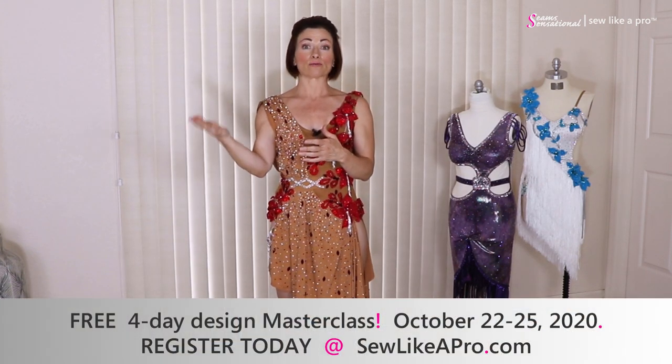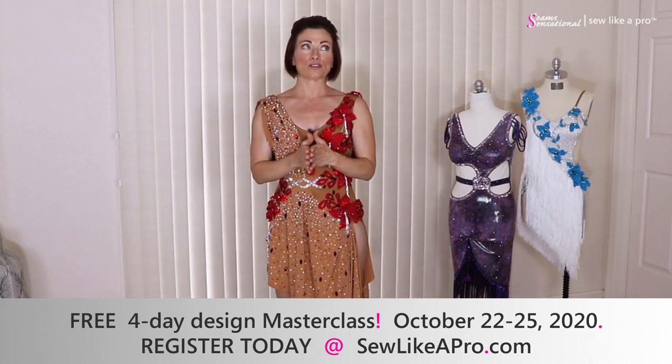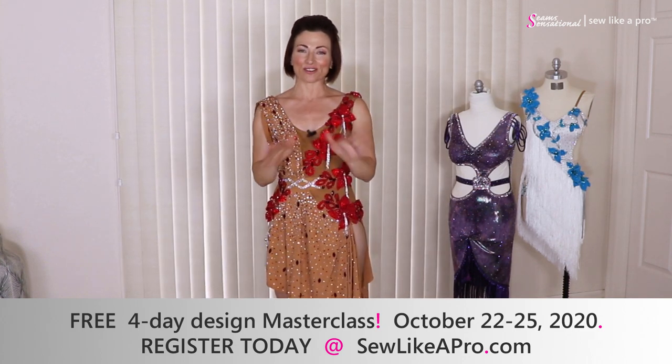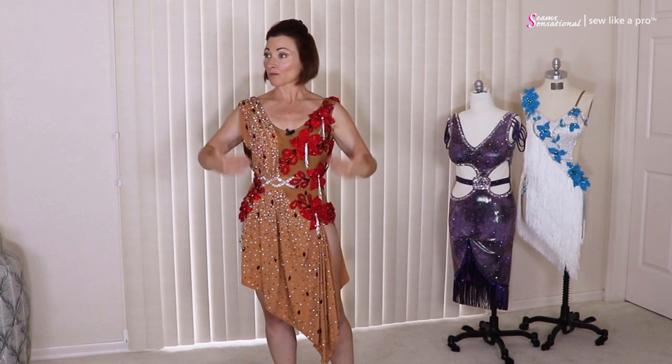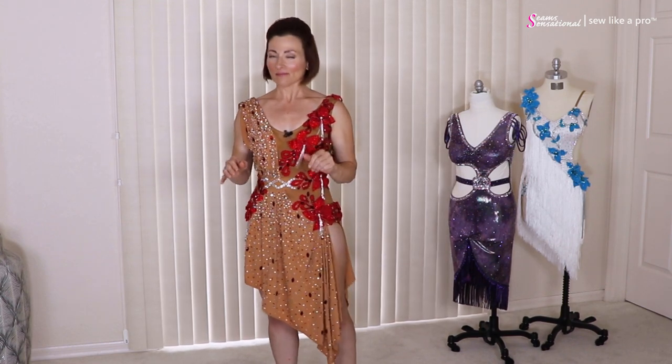Tammy is one of the original members. She signed up in 2016 when the school first came open for enrollment, and she brought a variety of dresses today ranging from early, before she was in school, to this one which is one of her latest creations from last year. So that counts as pretty recent.